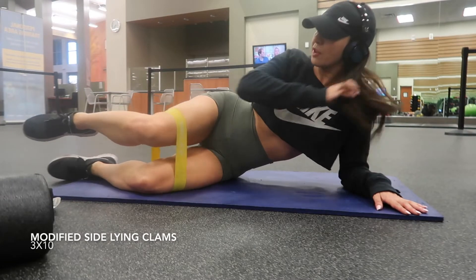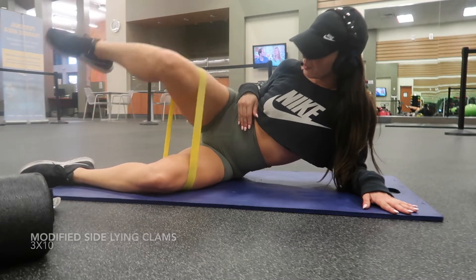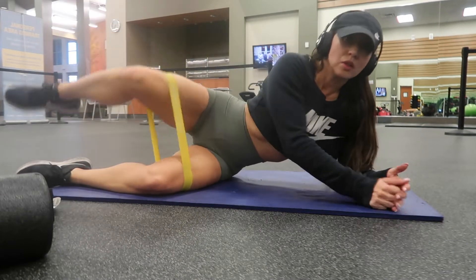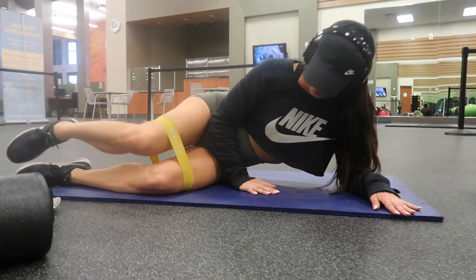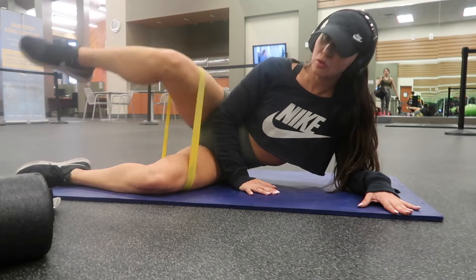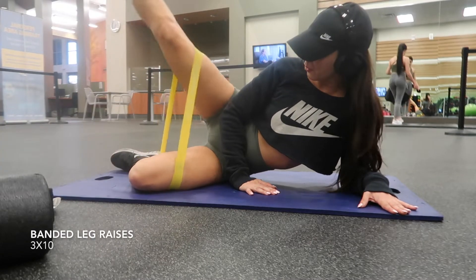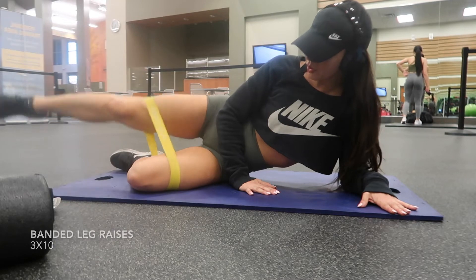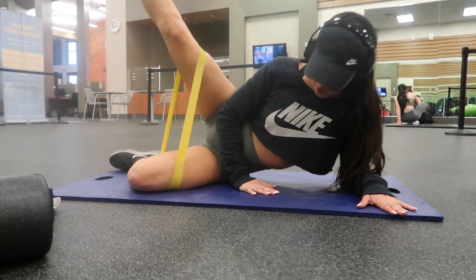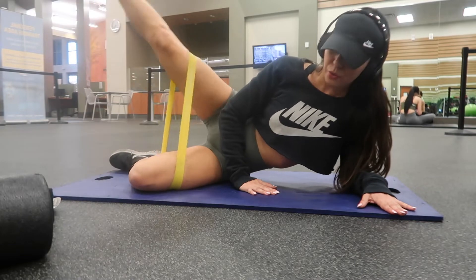Moving on, I did a modified side-lying clam. I do many different variations of banded clamshells, so this is just a beginner version where my toes are not touching and I'm simply lifting my leg up. Then I straighten my leg, bend the other one, and I do straight leg lifts.